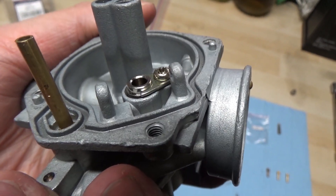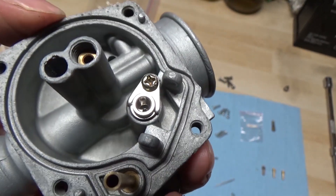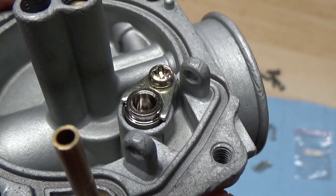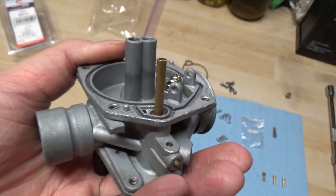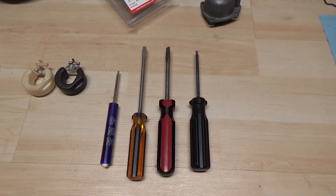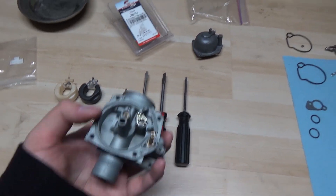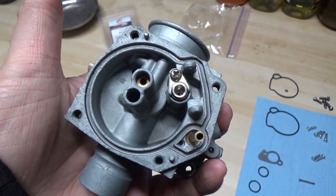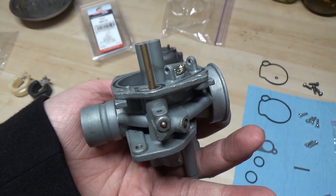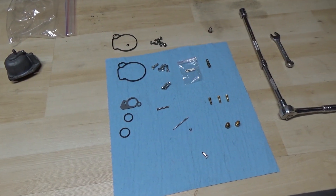I've gone ahead and installed our new seat as well as the little clamp that holds it down. Just make sure that when you're putting that screw in you don't over-tighten it, because you have to remember this is going into aluminum and you can strip it super easily. I would also recommend having a nice clean set of screwdrivers — you don't want a chunk of dirt fall off a screwdriver into your seat or anywhere else. Clean workspace, clean tools makes everything so much easier.